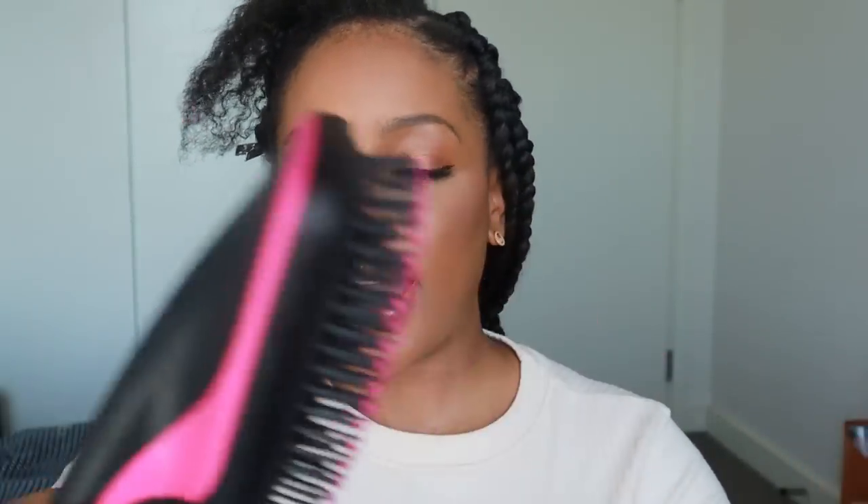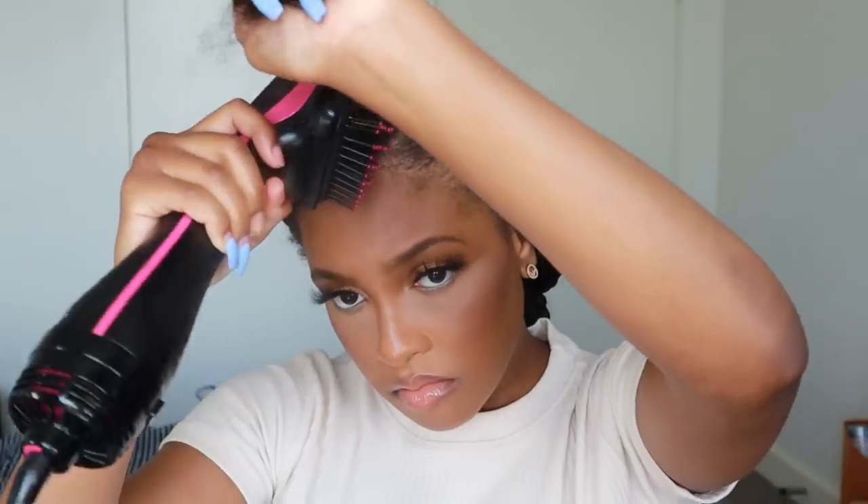I've primed my hair with the heat protectant and I'm going to use my Revlon hair dryer to just blow dry the ends. This is really good for afro hair because it glides through really smoothly — you don't have to do as many passes. I think it's kind of like the cheaper version of the Dyson. I do not have Dyson hair dryer money. This was about 30-something pounds on Amazon; it has the cool setting and two heat settings.